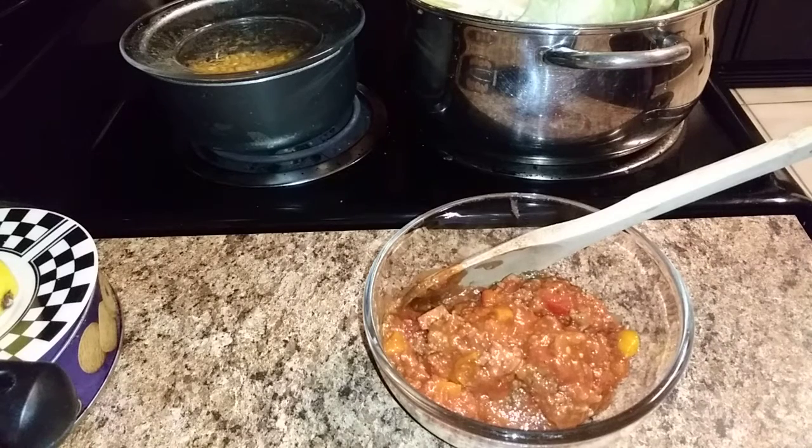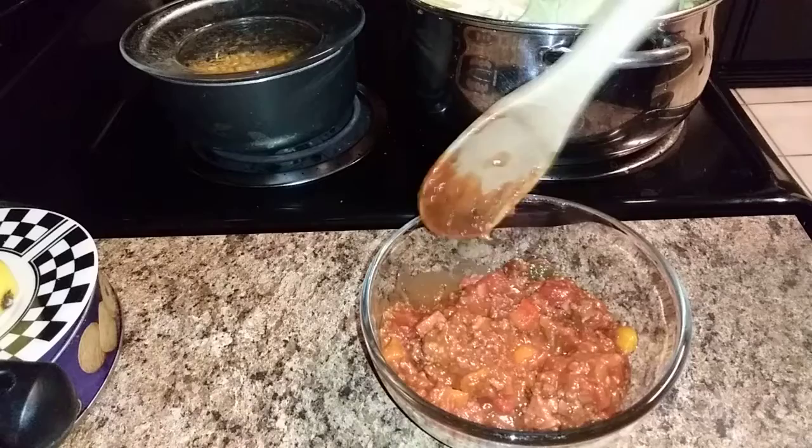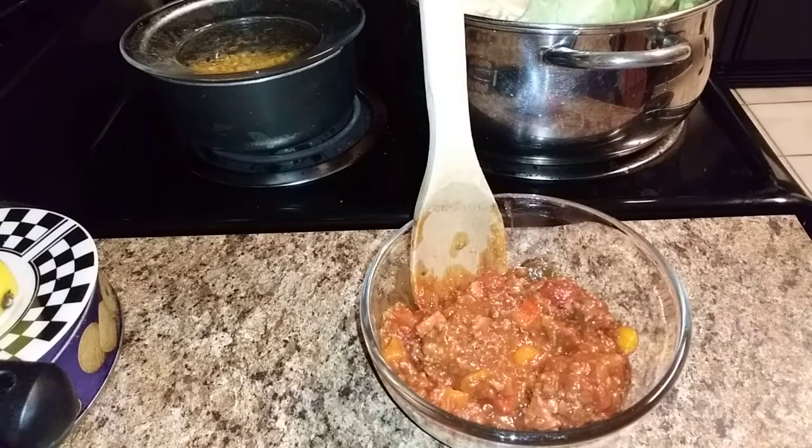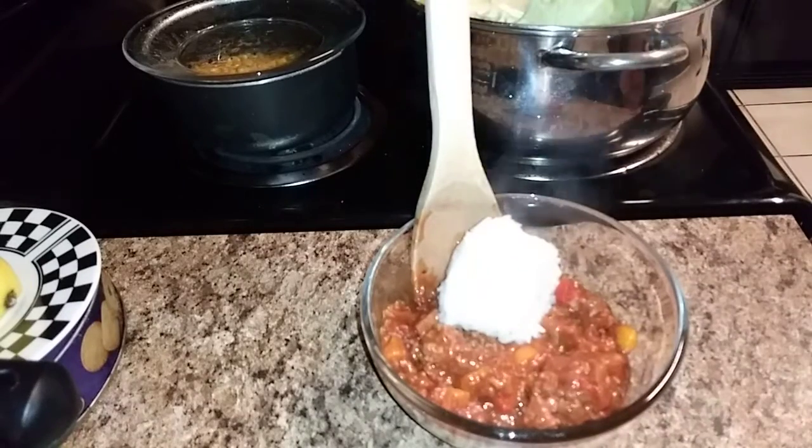Hello YouTube land! This is New Orleans Baby Girl, aka Beautiful Sunrise Williams, coming to you with another amazing recipe. I had some leftover spaghetti sauce — I did too much when I made my spaghetti casserole — so this is an idea of using what you got to get what you want. I'm about to use this leftover spaghetti sauce and make some cabbage rolls!